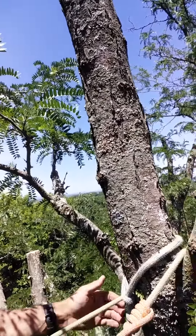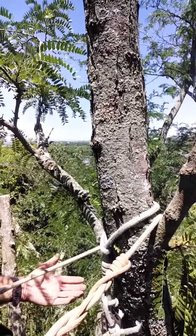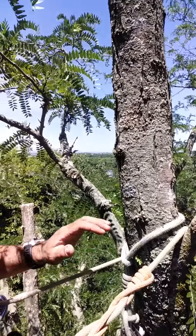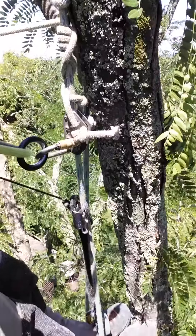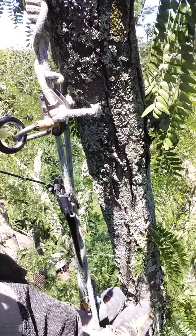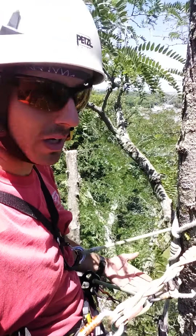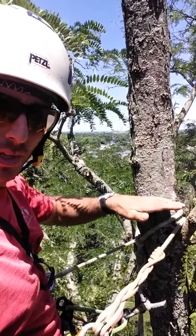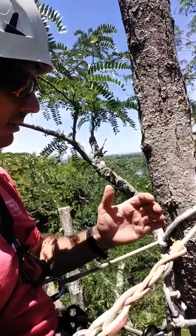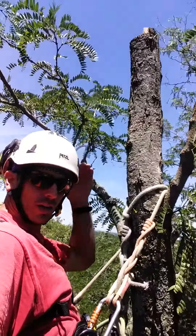However, I can't tie in anywhere lower without putting myself in a really awkward spot. So tied in right here at the last possible spot, I put back into my foot ascender and knee ascender so that I can stand here just like I'd be standing on spikes, bring myself back up to a comfortable position to make my cut here.